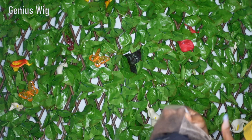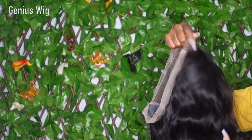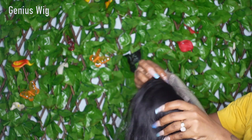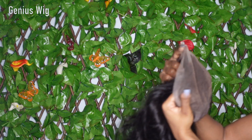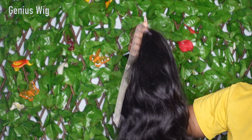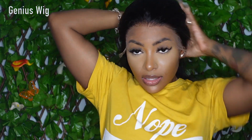So that is a win-win — it's a free parting, you can part anywhere you like. And it is a 13 by 4 parting, you know, with a crystal lace it's really easy to melt.